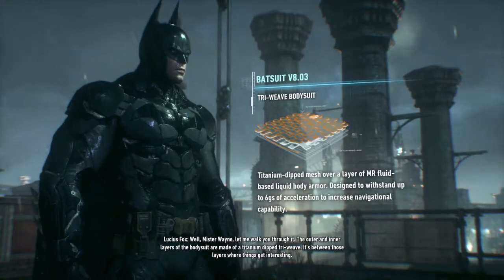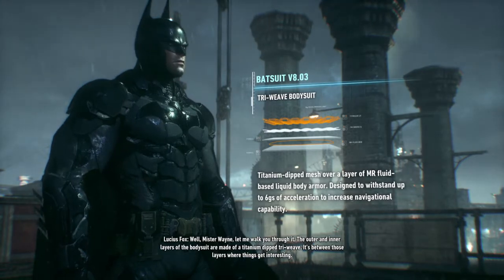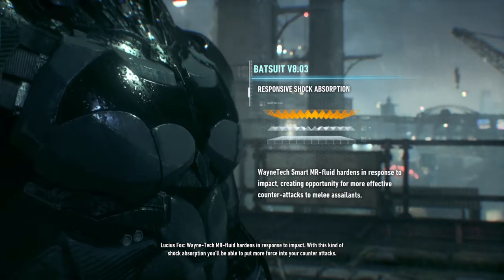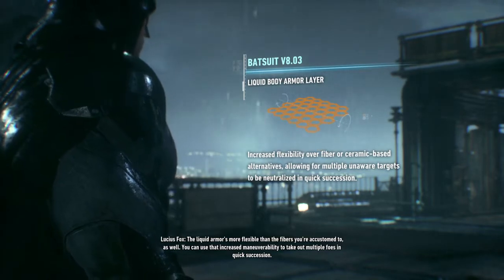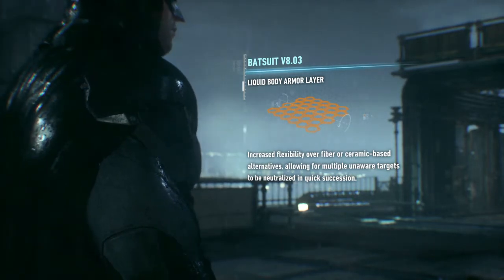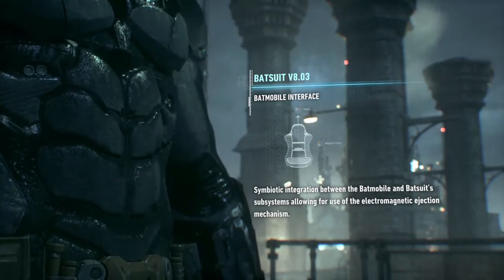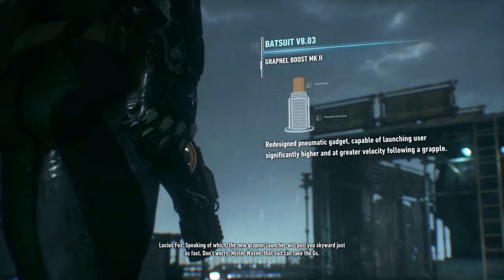Let me walk you through it, Mr. Wayne. The outer and inner layers of the bodysuit are made of a titanium-dip dryweave. It's between those layers where things get interesting. Wayne Tech MR fluid hardens in response to impact. With this kind of shock absorption, you'll be able to put more force into your counterattacks. The liquid armor's more flexible than the fibers you're accustomed to as well. You can use that increased maneuverability to take out multiple foes in quick succession. The suit's compatible with the Batmobile's electromagnetic eject mechanism too. You'll fly out of that thing like a bullet from a railgun. The new Grapnel launcher will pull you skyward just as fast. That suit can take the Gs.